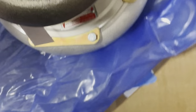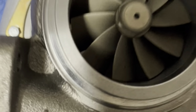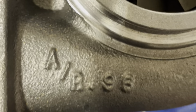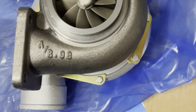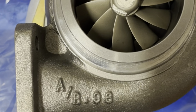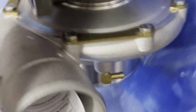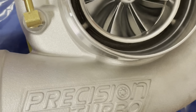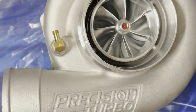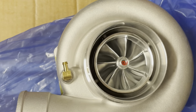Once again, this is a 7275 Precision dual ball bearing. This one is in a 96 AR. They do come in variations — I think it's 81, 96, 101, and 115. I decided to get the 96. As you guys know, this is going on a K-series K24 — built K24 in my MR2.